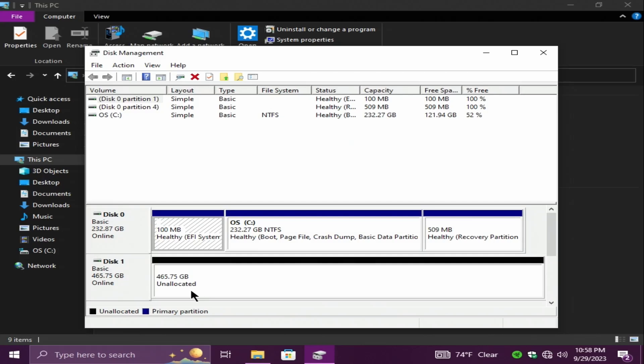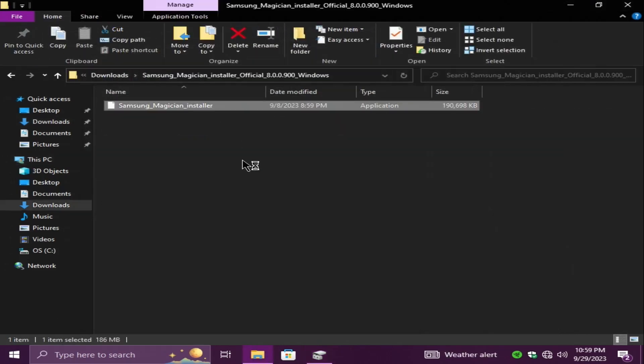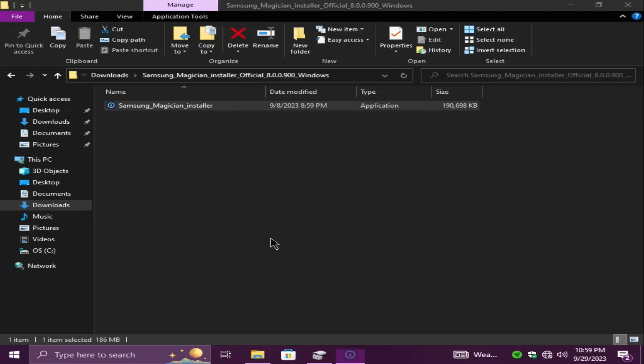I'm going to get Samsung Magician, put it on a USB, and copy it over. Installing Samsung Magician will allow us to clone the drive using their built-in utility. I've never used it before — this will be my first time, so we'll see how it goes.